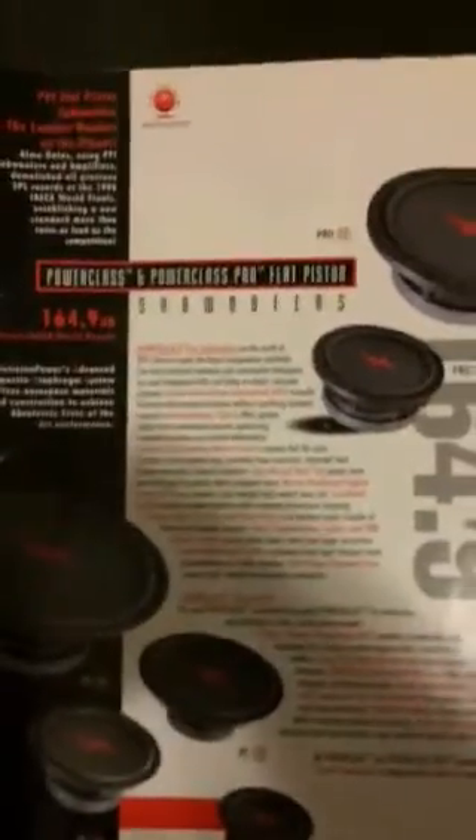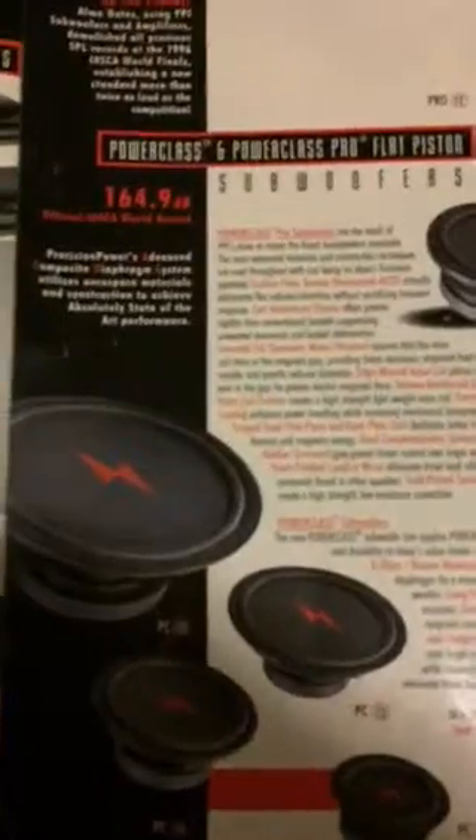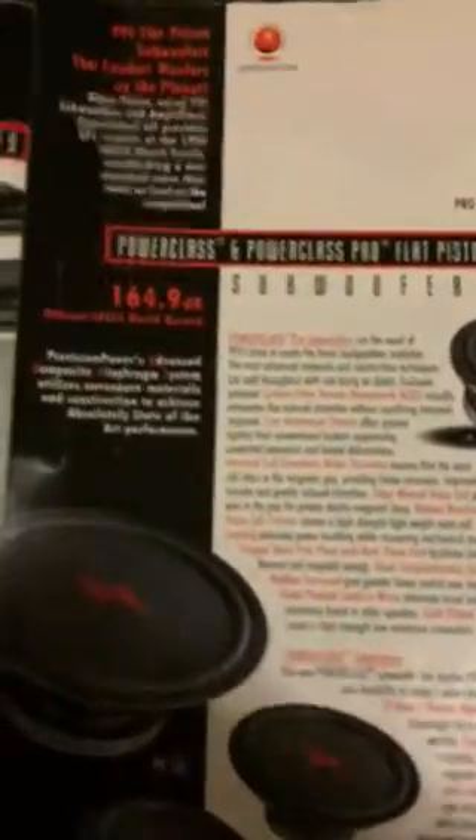On the back page they have an ad for the Power Class Pro Flat Pistons, and down here are the Power Class 15s that I have. I do have a 12 as well — actually I have two, but one of them blew. On the back of the brochure is just all the specs for all the different amplifiers.